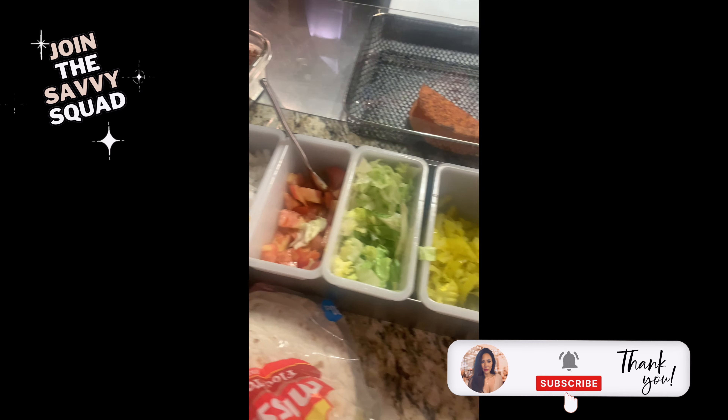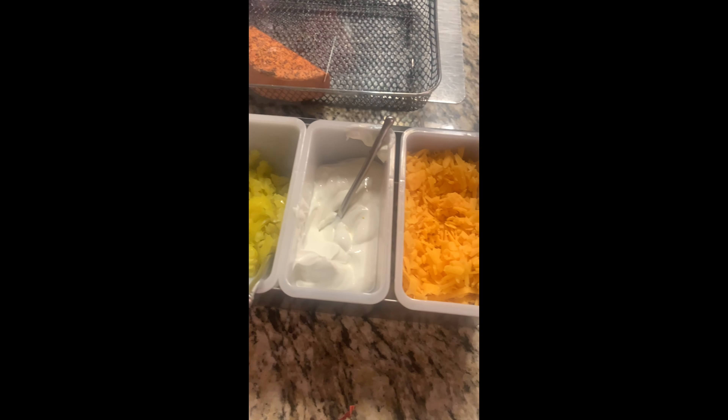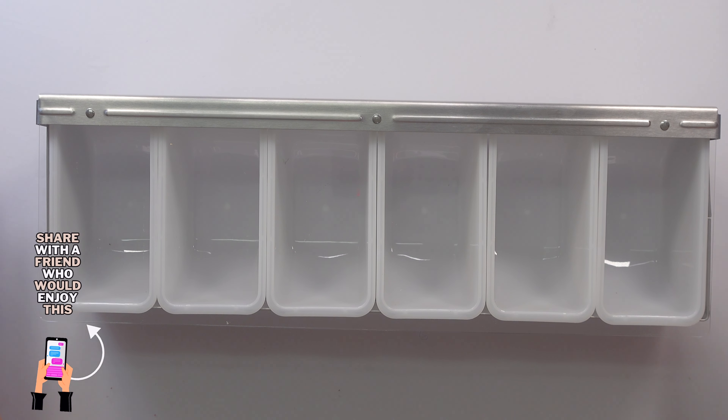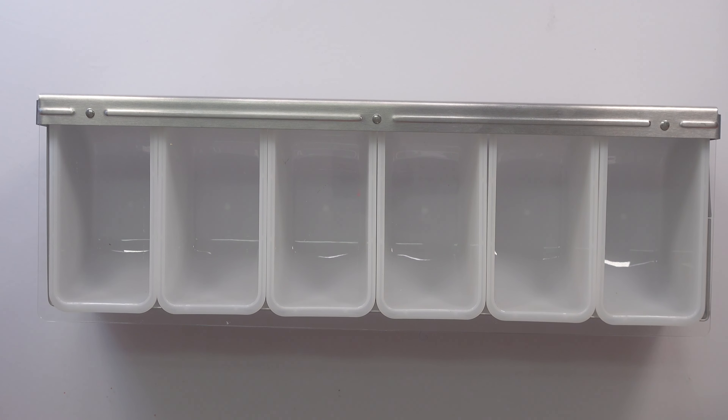Put in your onions, tomatoes, lettuce, peppers, sour cream, cheese — you know, it's Taco Tuesday! All other things being equal, get the six-compartment one to start with, because then you won't have to replace yours.